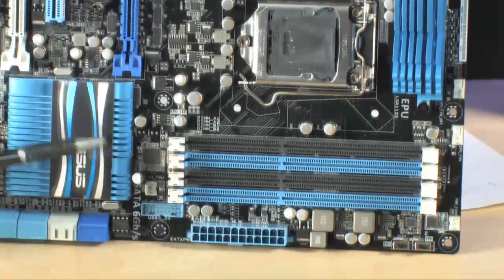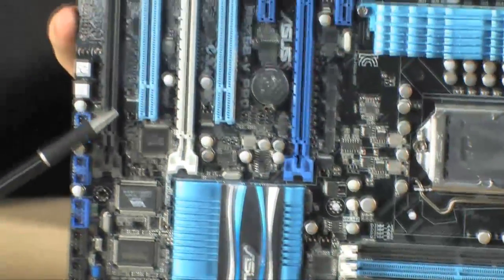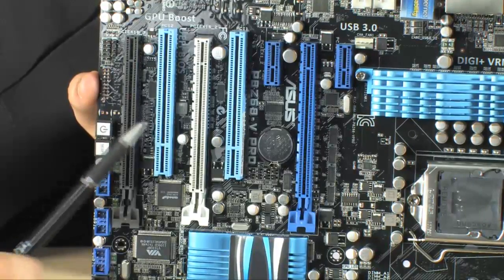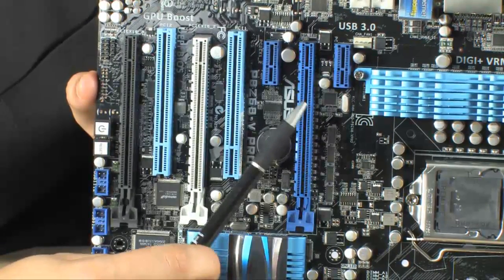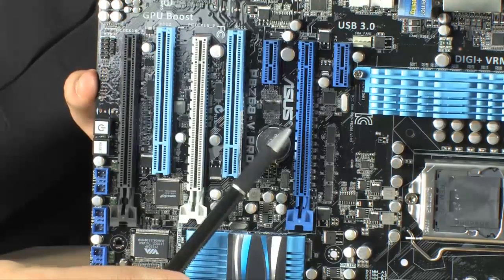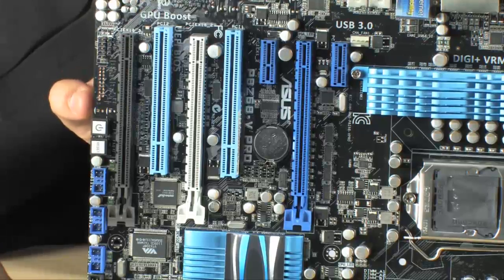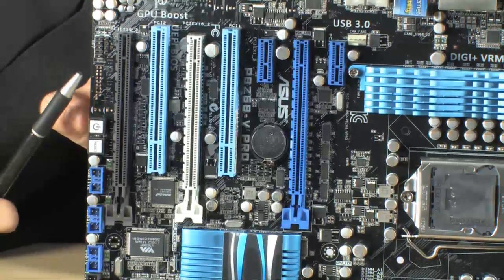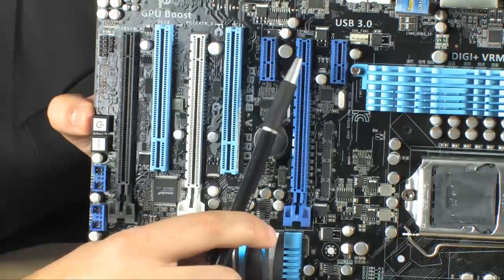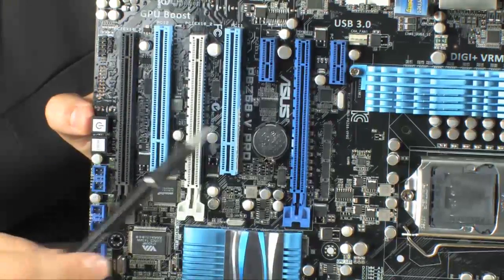Down here we've got four DDR3 slots. Moving over here, we have our expansion area. We have three PCI Express x16 slots. When you're running one graphics card it runs at x16; two cards run at x8 and x8. I probably wouldn't put three cards in this machine because the last card typically runs at x1, since it shares bandwidth with the two x1 PCI Express ports. We also have two PCI slots.